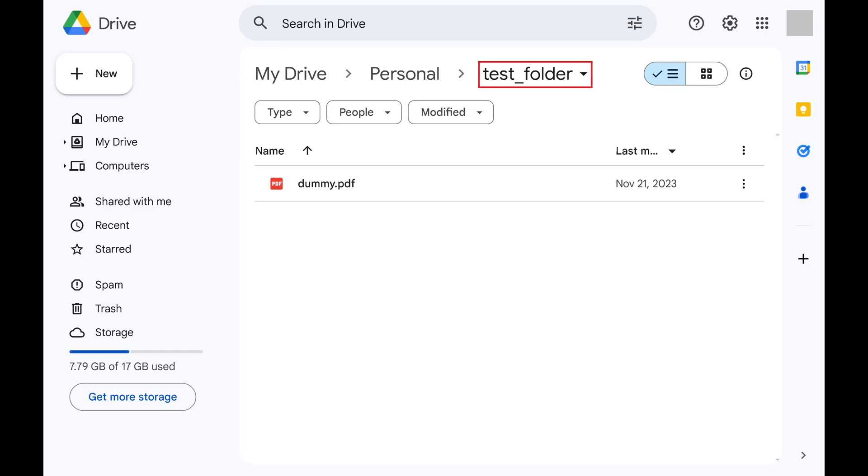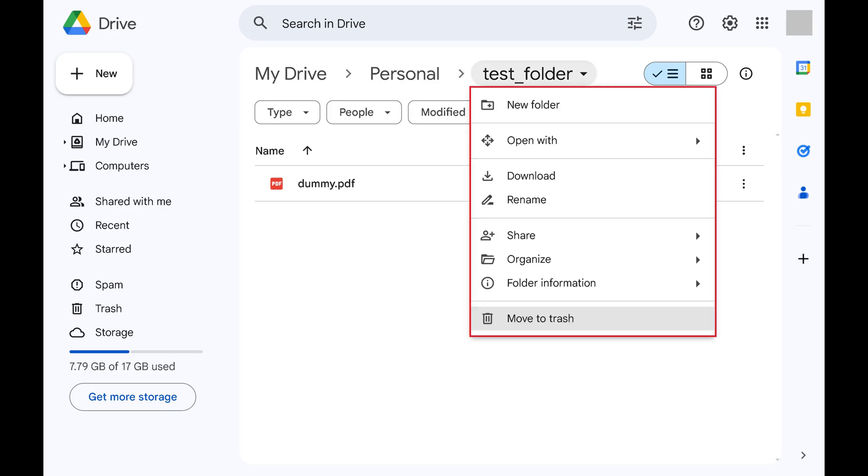Step 2. Find the drop-down arrow next to the current folder name, and then click that drop-down arrow. A menu opens.